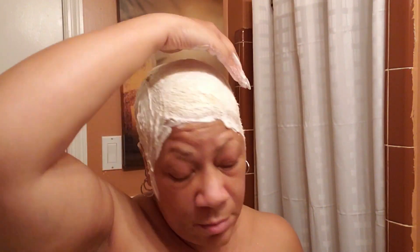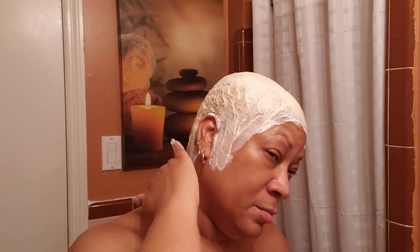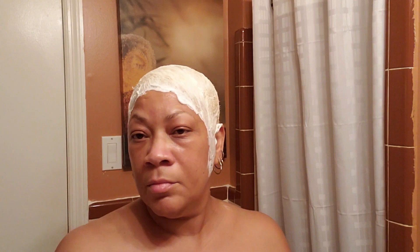So I've probably got another 10 or 15 minutes left to go. Once I see that it's lightened up as much as I want it to, I'll be ready to rinse it off. I'm counting down right there — about 10 to 15 minutes.